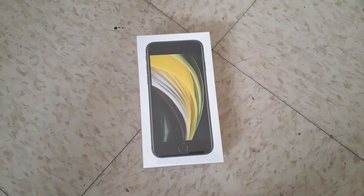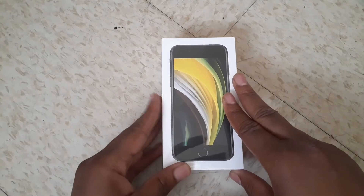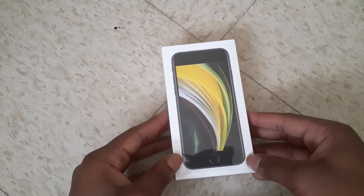Hello guys, my name is Yvonne and you are welcome to TNOOC. I am going to be doing an unboxing of my very new iPhone SE, which is kind of old.